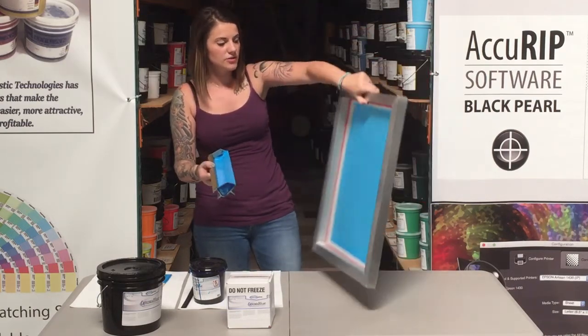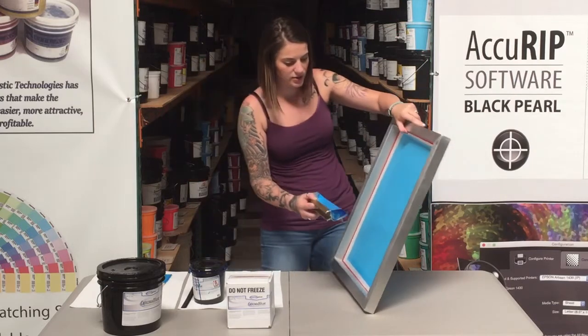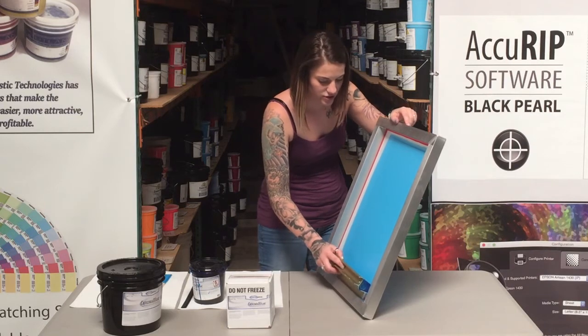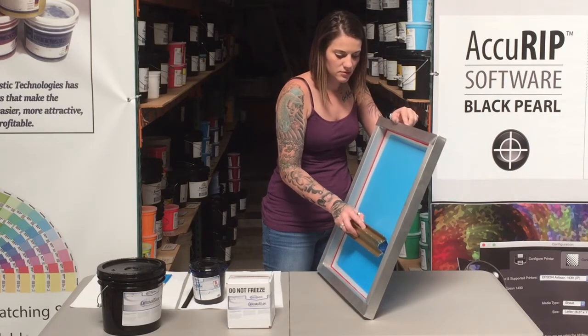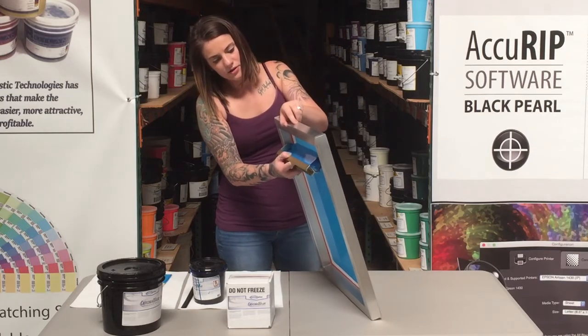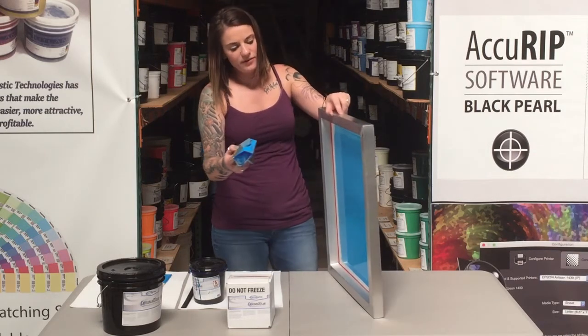We've got the shirt side of the screen coated. We're going to move to the back side of the screen. Let the emulsion just kind of fall to the edge, get in contact, then lift the screen forward and scrape off the emulsion.